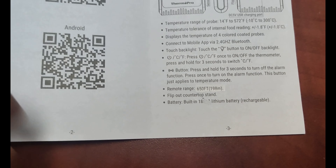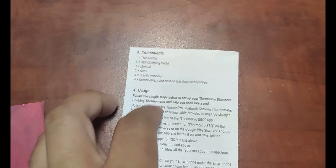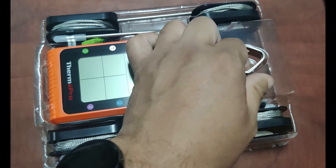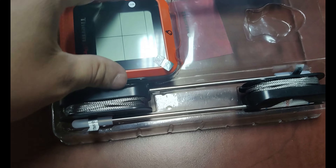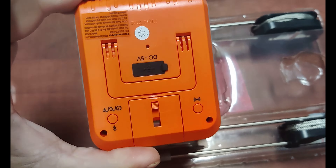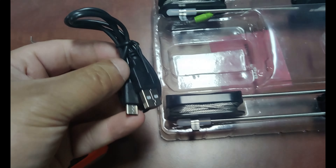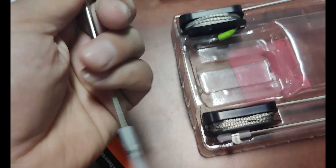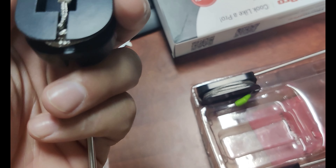They've of course extended the range claim from 500 feet out to 650 feet. Now, most people don't have 650 feet from their grilling surface to test that. Here at CVOD Enterprises, we absolutely do and will. You can see a couple clips there — I think that's for the grilling module. There's the charging cable and your probes. Pretty straightforward — those are just holders.